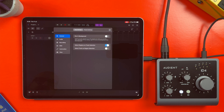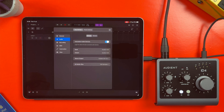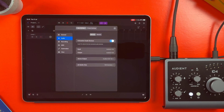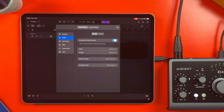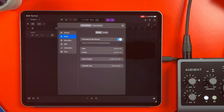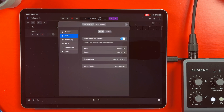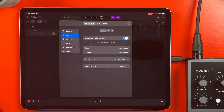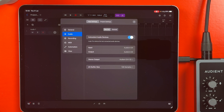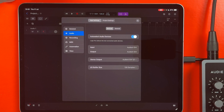In the Audio tab, the Auto Select Audio Devices option will probably be toggled on by default. This will automatically select an audio device like an audio interface and assign it as both the input and the output. This means any audio you record will go in through the audio interface and whatever you've attached to it — like a microphone or a guitar. It also means any outgoing sound from Logic Pro will go through your audio interface too, so you need to attach headphones to your audio interface's headphone output or attach monitor speakers to its speaker outputs.